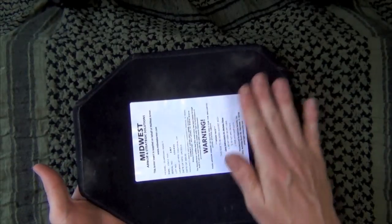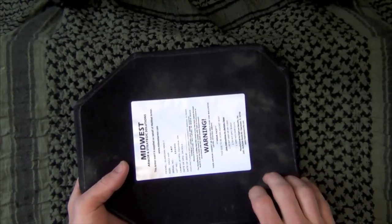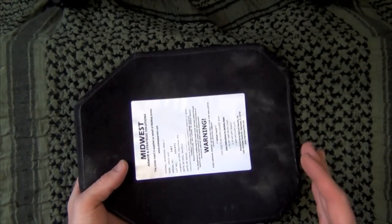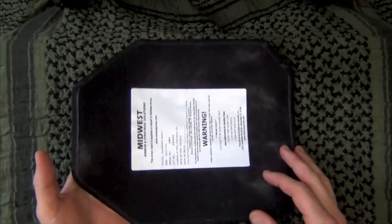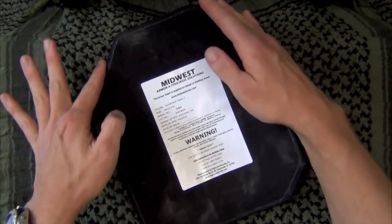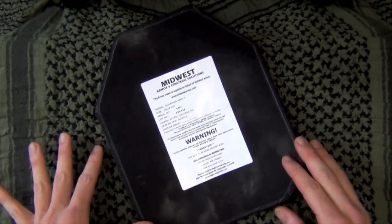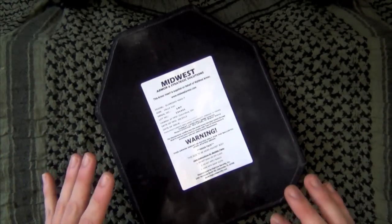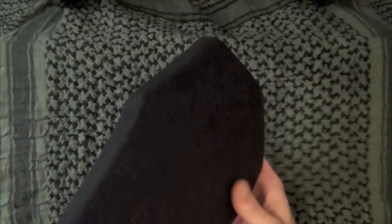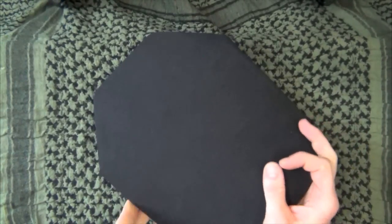It is curved, so as you wear it it conforms to your body and it's very comfortable - as comfortable as body armor can be anyway. It does have cuts in the shoulder area so that when you're shouldering rifles, shotguns, or whatever the case may be, you're able to do that with as little interference as possible. Enough talking - let's take this out to the range and put some rounds in it.